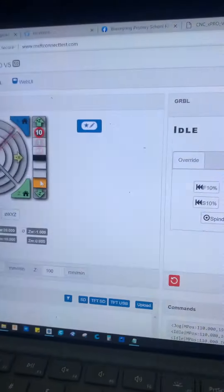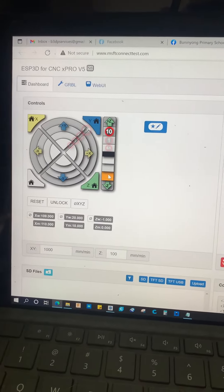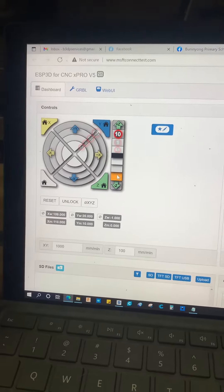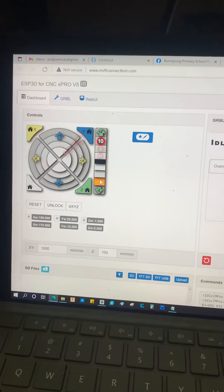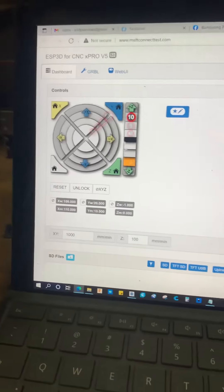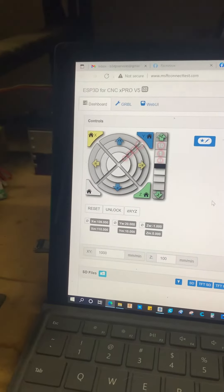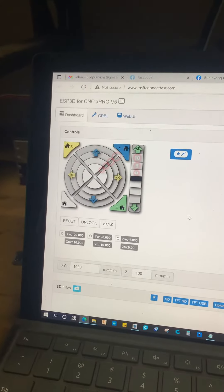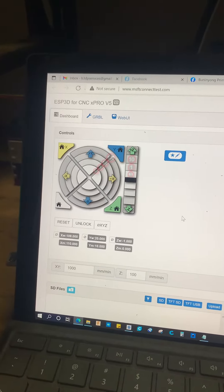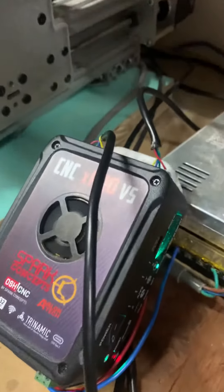I've tried updating the firmware but no change in behavior. I've also put the commands into Notepad as you asked. I updated the firmware via the web UI using the most recent file — I think it was the September .bin file for the XYZ normally-open configuration.